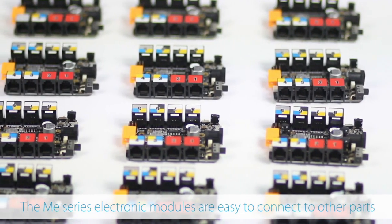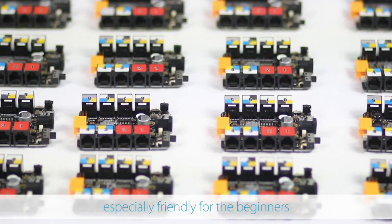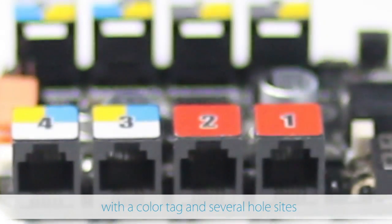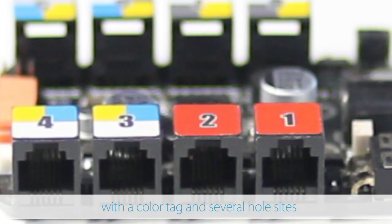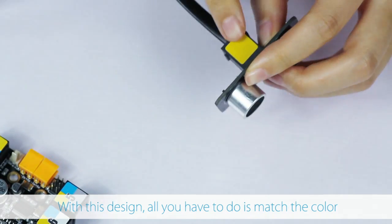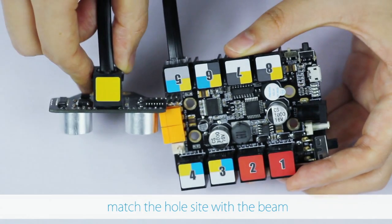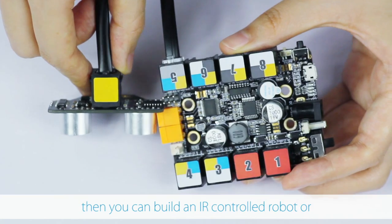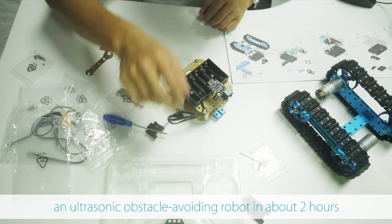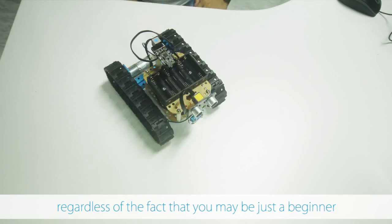The ME series electronic modules are easy to connect to other parts, especially friendly for the beginners. Each one of the modules comes with a color tag and several hole sides. With this design, all you have to do is match the color of the module and that of the Orion board, and match the hole site with the beam. Then you can build an IR controlled robot or an ultrasonic obstacle avoiding robot in about 2 hours, regardless of the fact that you may be just a beginner.